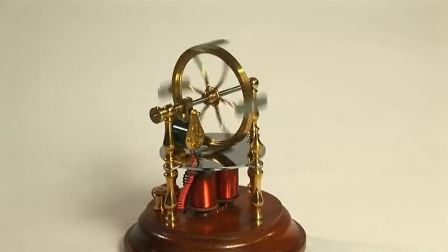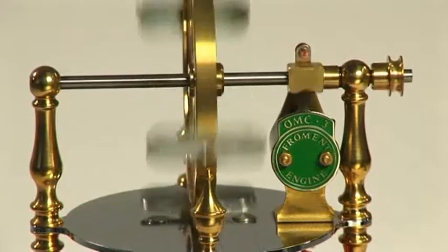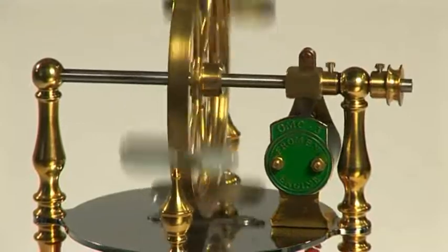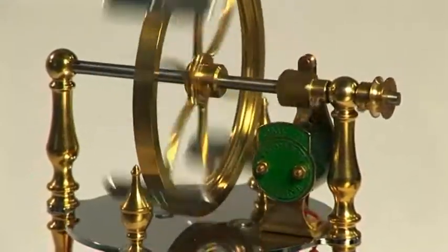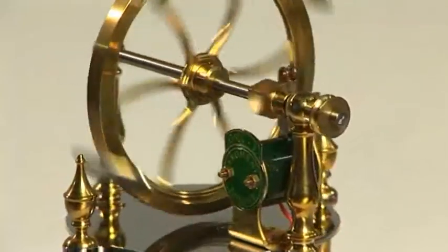This is an example of a Froment engine and is a revolving armature engine. In the years following the discovery of electricity, the experimenters of the day adapted steam engine design and practice, as this was all they knew.